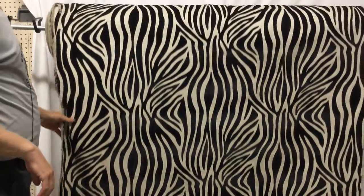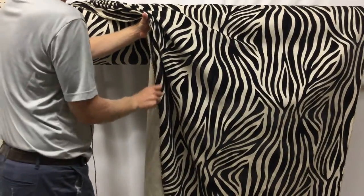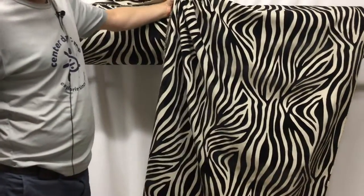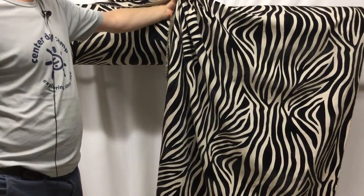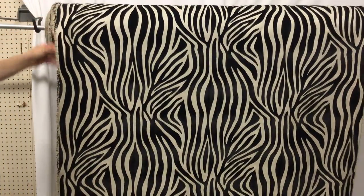Got a great gather. This would make one hell of a couch. Anywhere you use this in a home, it's going to make people stop and notice. The contrast is just spectacular.